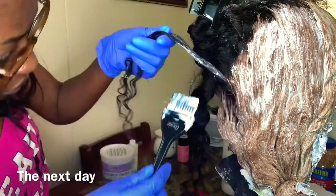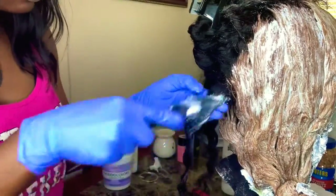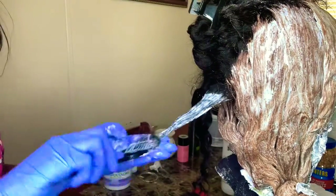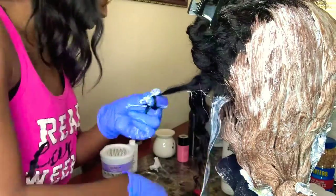This took two days for me because I ran out of developer. So I waited till the next day, went out and purchased some more developer, and got started on this wig again.